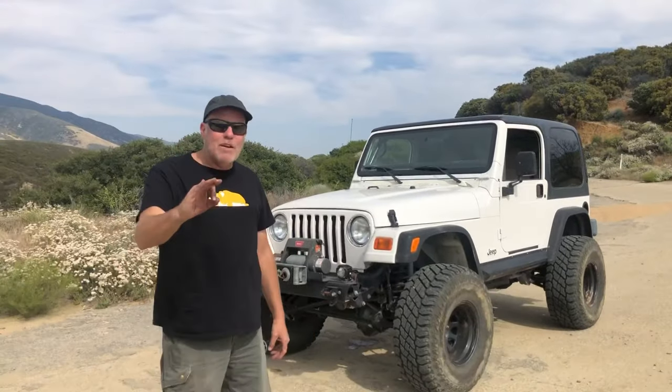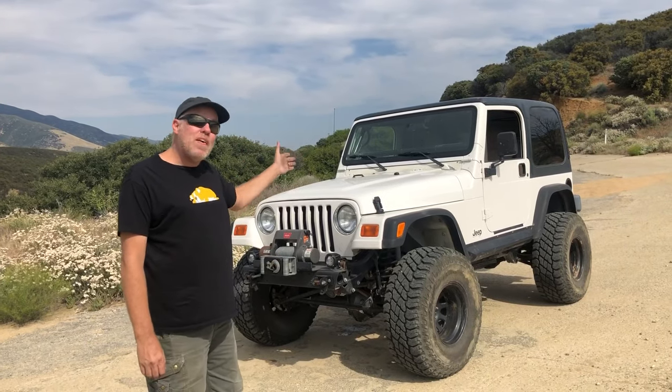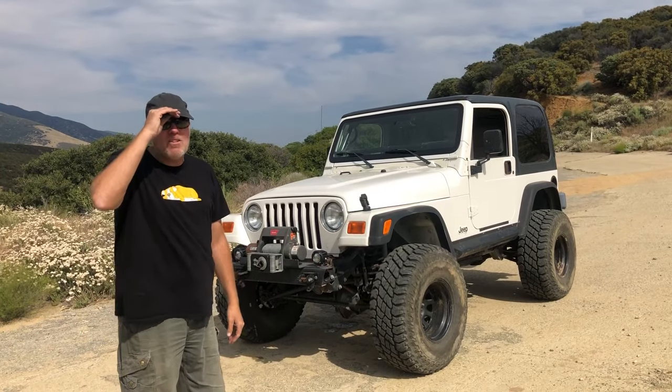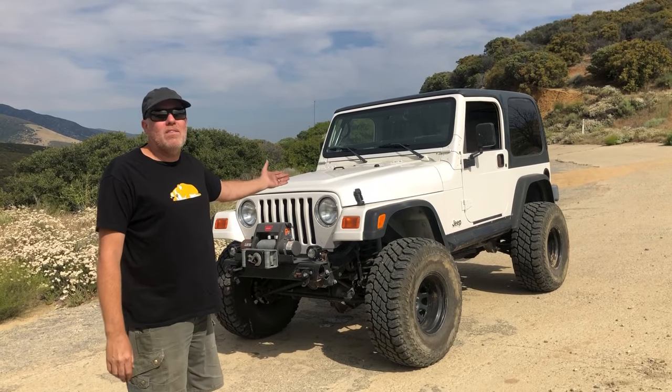This is gonna be another Freiburger zero production quality video. I'm gonna tell you about my 2002 Jeep TJ, the generic Jeep. Whenever I post this thing on social media, a lot of people ask me about it, so I thought I would do a video just giving you a walk around about what this thing is all about.